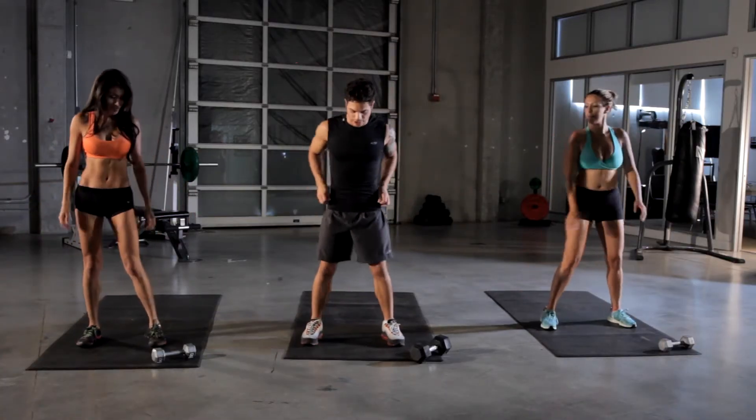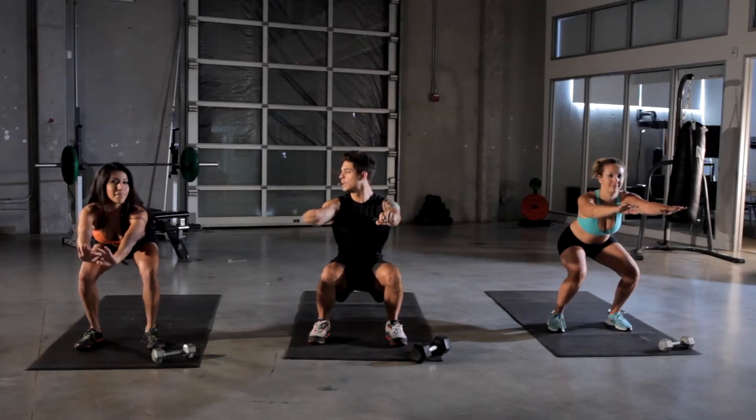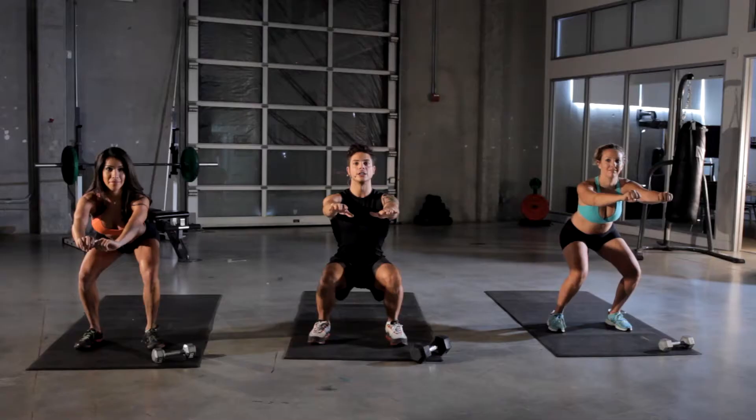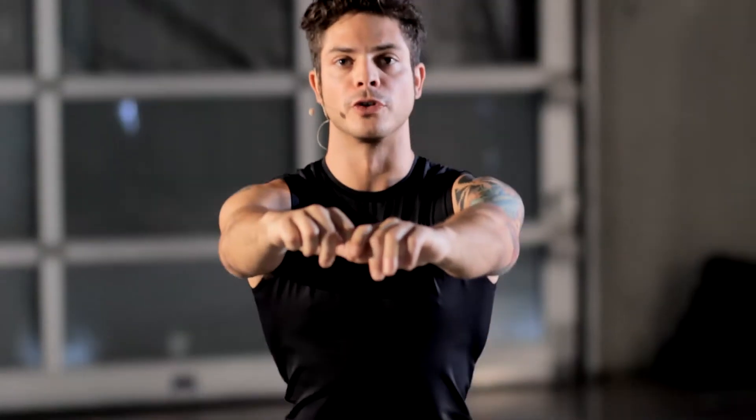First one's going to be the squat. Keep your feet about shoulder-width apart. You want to bend down, create about a 90-degree angle with your knees, keep your back straight, eyes looking straight ahead, and then come on up. That's one. We're going to do this for 30 seconds.